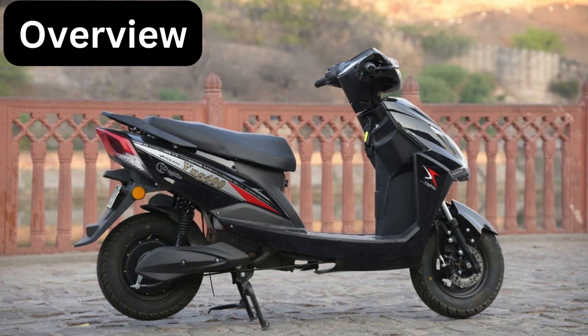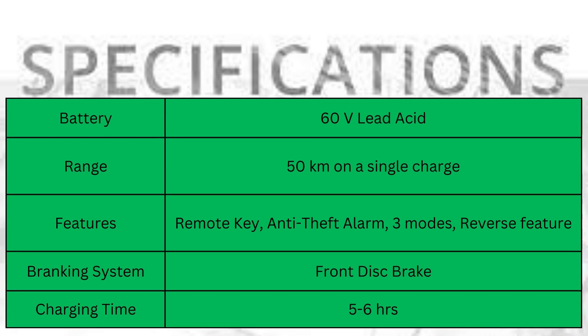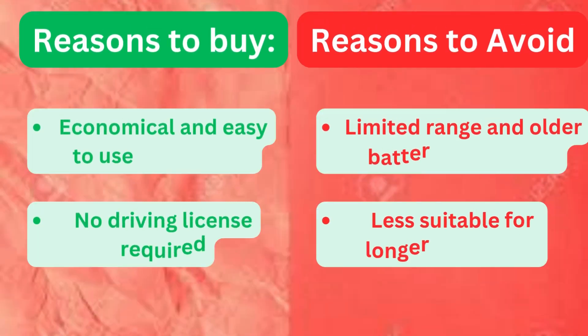Now let's dive into the specifications. Battery: 60 volts lead acid. Range: approximately 50 kilometers on one charge. Features: remote key, anti-theft alarm, three modes, reverse feature. Braking system: front disc brake. Charging time: five to six hours.